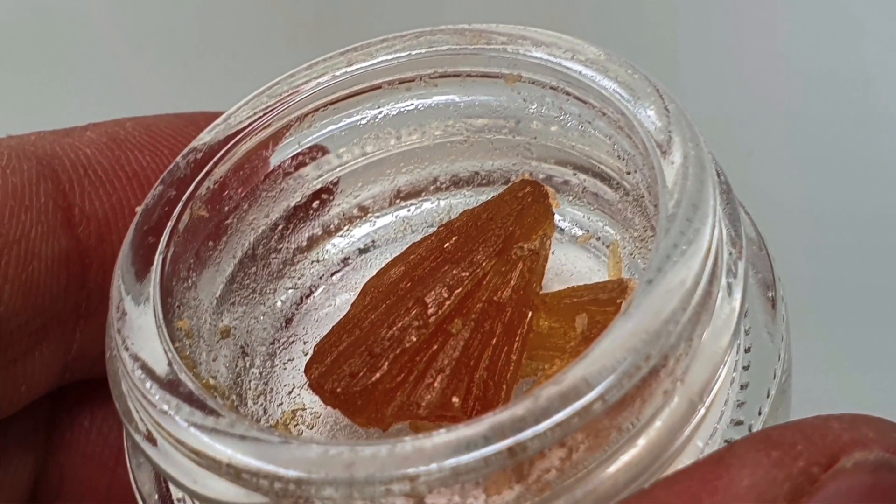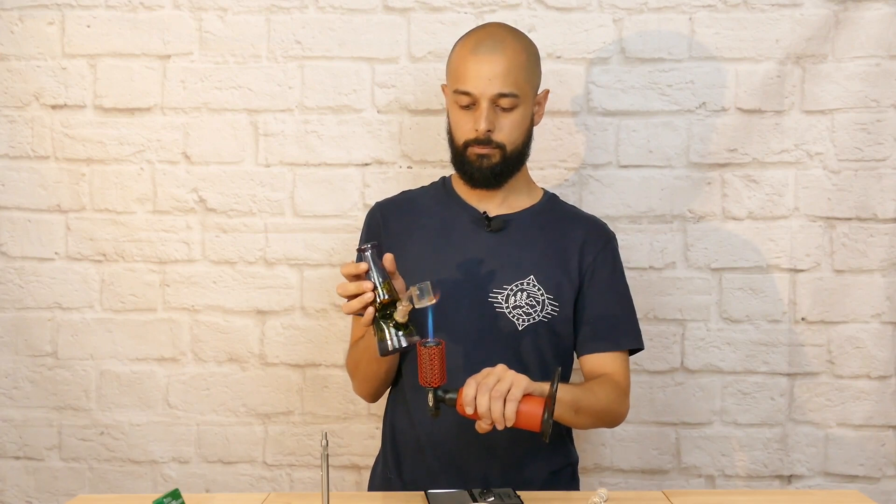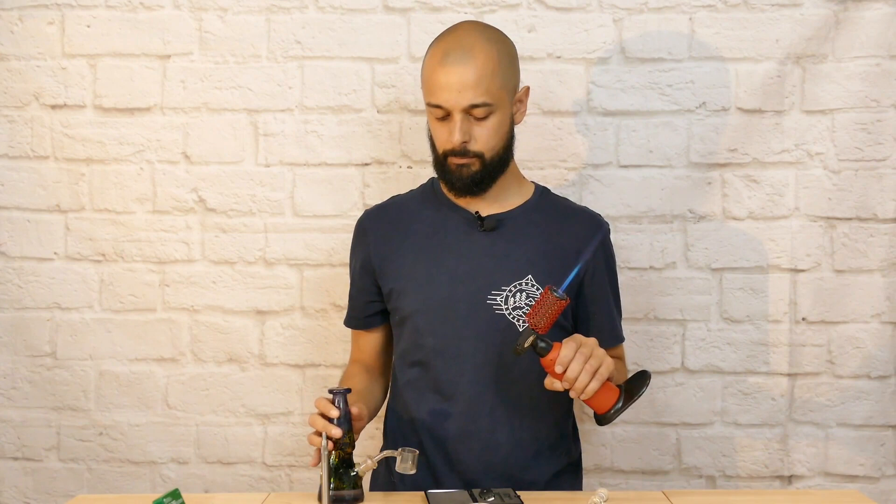I'm going to put some of the wax into the dab rig — the 80% CBD, which looks lovely by the way. It looks like a hard-boiled sweet; I love the colour of it. So we're about to dab the Sour Apple Goods CBD wax, 80% broad spectrum cannabinoid extract. This is going to be fun — join me for this one and I will see you all on the other side.